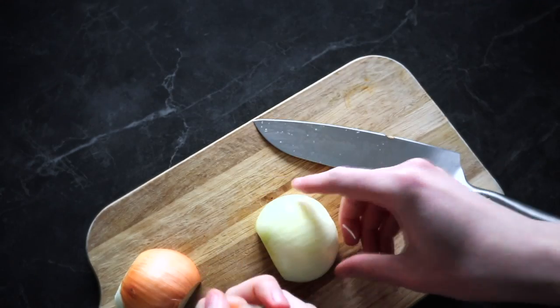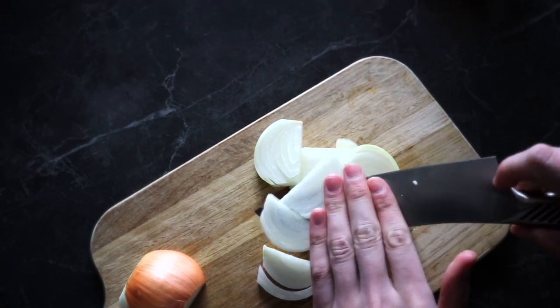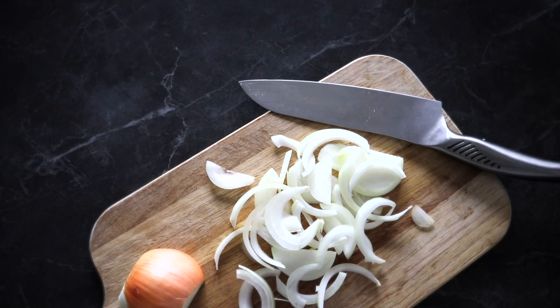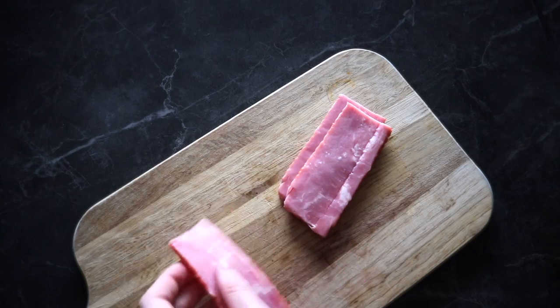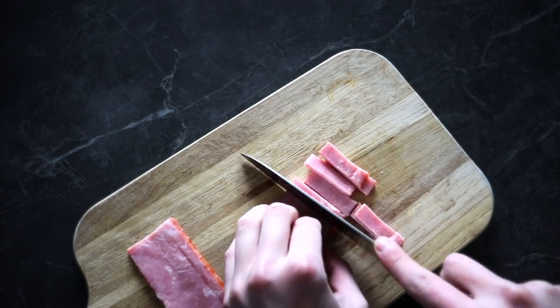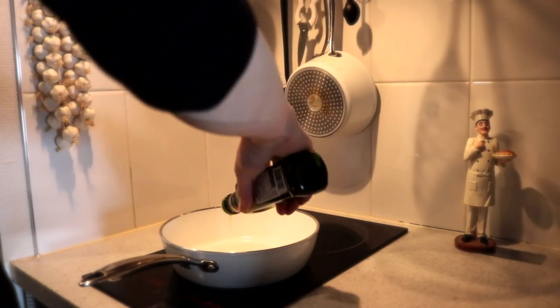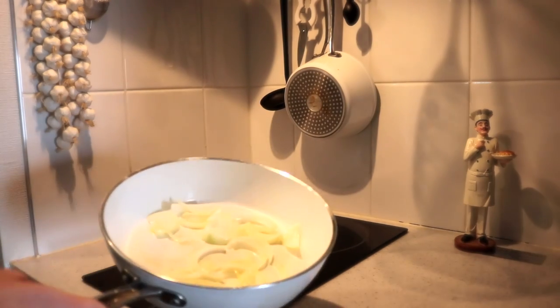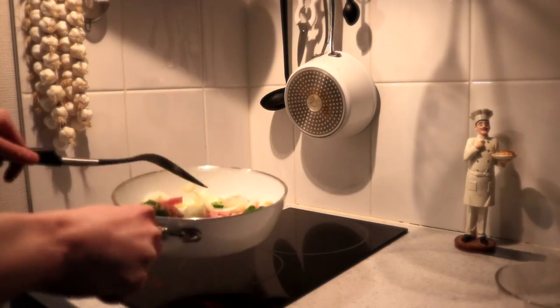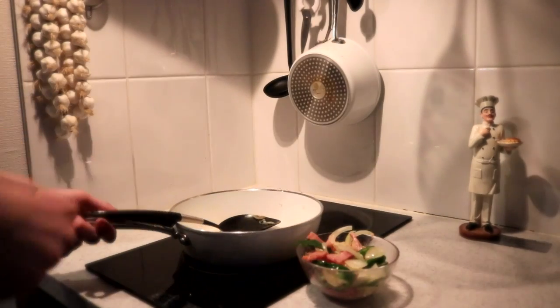First, start by cutting the vegetables. Let's start with the onion — this is a small onion so I'll be using half of it. Just slice it thinly. Same for the bell peppers; you could use one or maybe two. As for the bacon, I personally like using thick bacon — they match perfectly with the recipe. Once we're done chopping, heat the frying pan, add some oil, and start by tossing the onions. Once the onions start to change color, it's time to add the bell peppers and bacon. Just leave this aside for now.